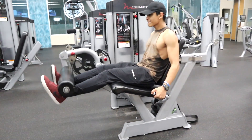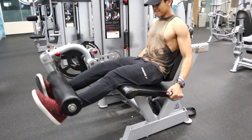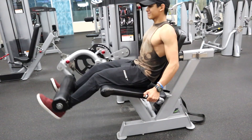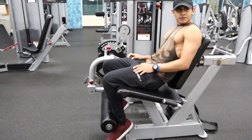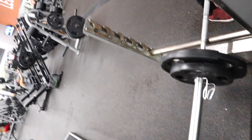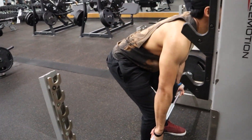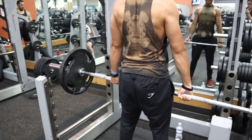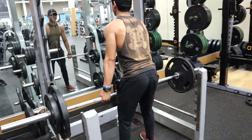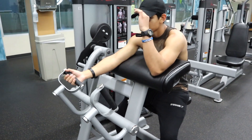Then I went over to the leg extension — just straight sets, three sets of 10 at 100 pounds. I think I did 120 last week; I can go a lot heavier but I was really fatigued from the last workout. Then I went to rack pull slash Romanian deadlift style. My form needs a lot of work, so if y'all are experts help me out — I feel like I'm not going low enough. Doing reverse pyramid training on this one.